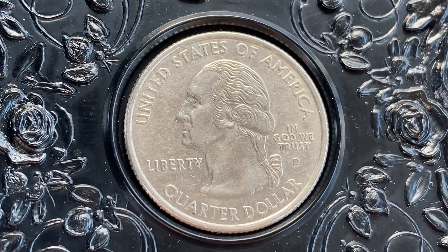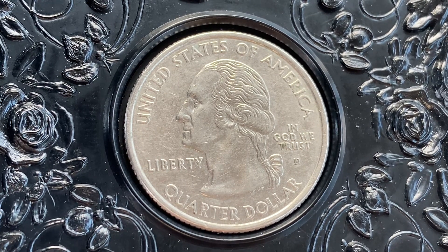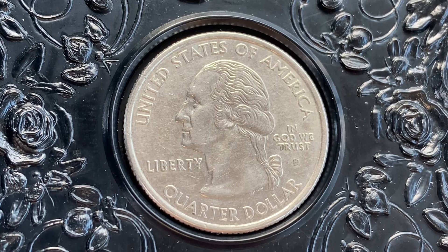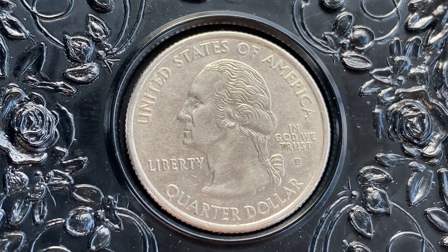After this video is over, check out the link below in the description section to see a cool coin from the Philippines. Let's get that video to over 5,000 likes, over 10,000 comments, and over 100,000 views.